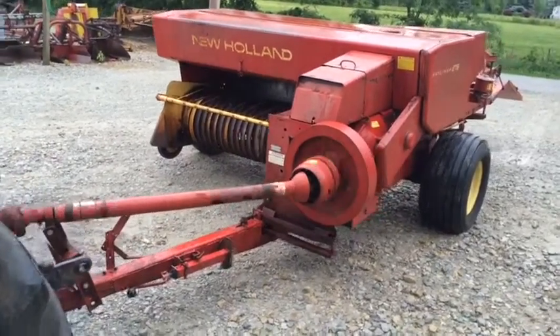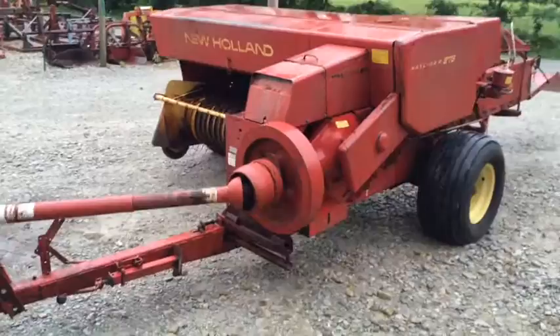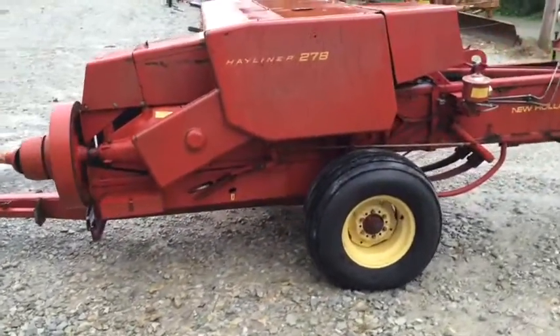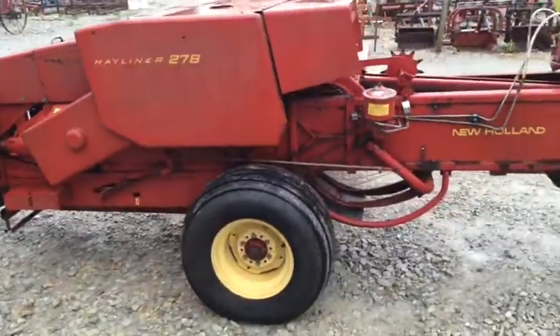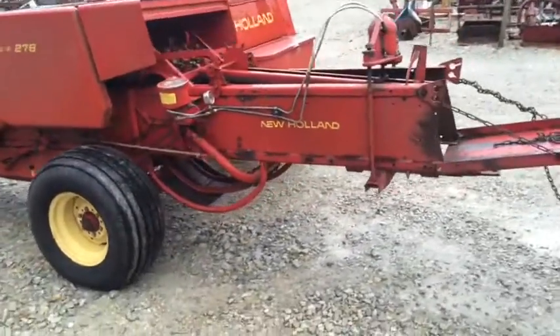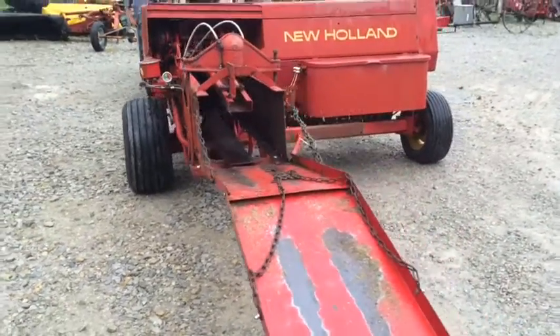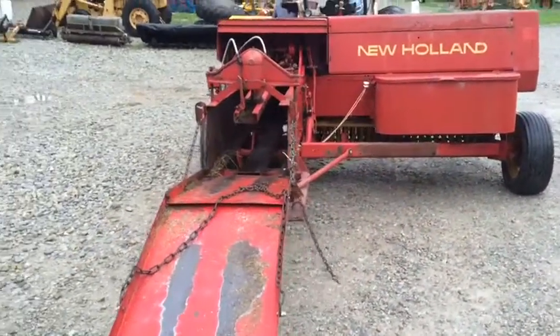Here's a New Holland square baler, model 278. You don't see too many of these in this area. Fairly high capacity baler, with pretty good plunger strokes per minute and a wide super sweep pickup. It has hydro-fermatic bale tension, a wagon bale shoot, and a wagon hitch on it.